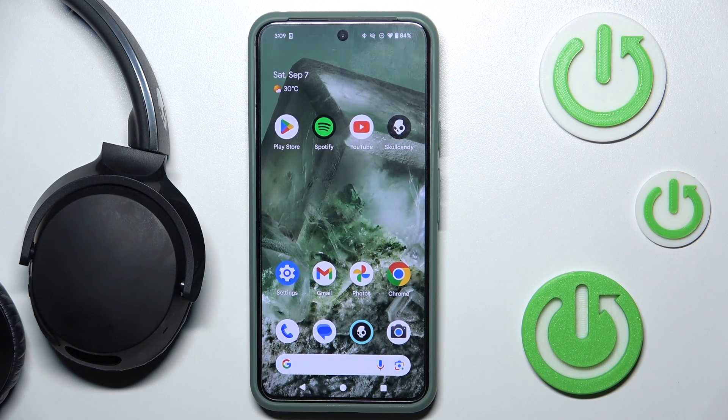Hi everyone, welcome! Today I'm gonna show you how you can easily check your serial number in Skullcandy wireless headphones. Let's get started.